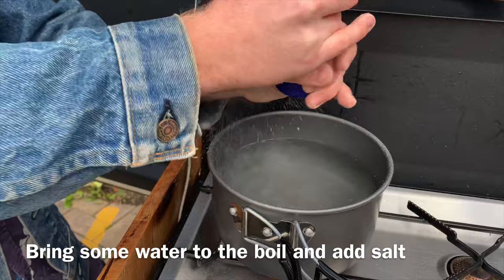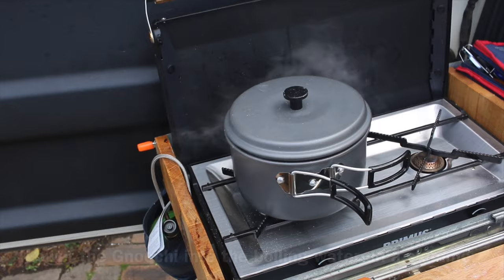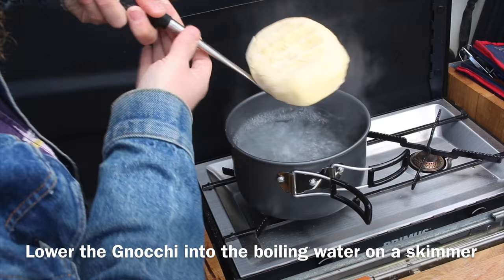Bring some water to the boil and add salt. When the water's at a rolling boil, lower the gnocchi in using a skimmer and leave it for a few minutes. Don't wait for it to float because this bad boy is too heavy.